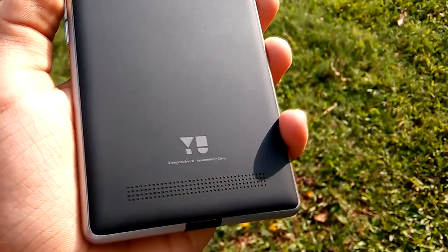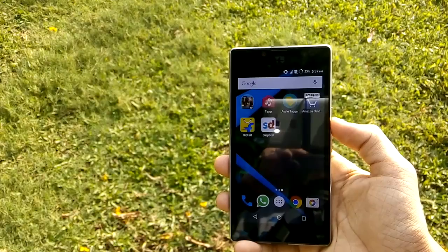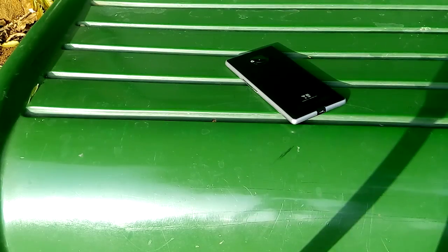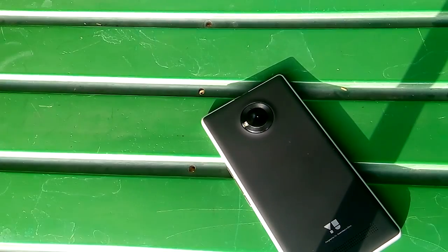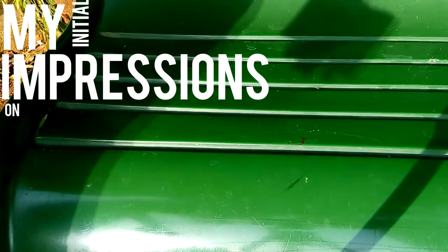Hey, what is going on guys, Heath Nandu here, and this is the Euphoria. After the huge success of their debut device, Eureka New Televentures came up with another device named the Euphoria, again with the same strategy to compete with the Chinese manufacturers. But leaving all that aside, here are my initial impressions on the Euphoria.